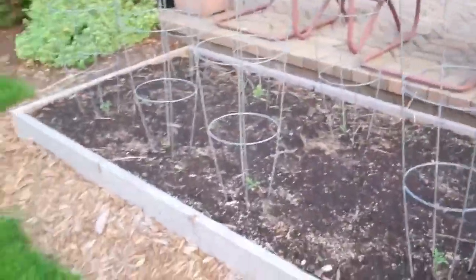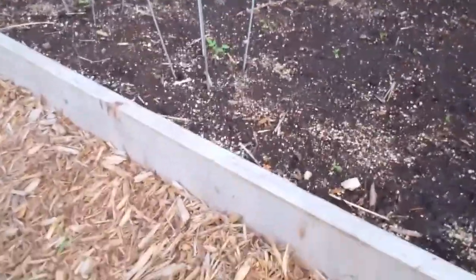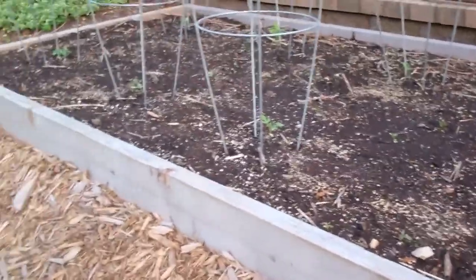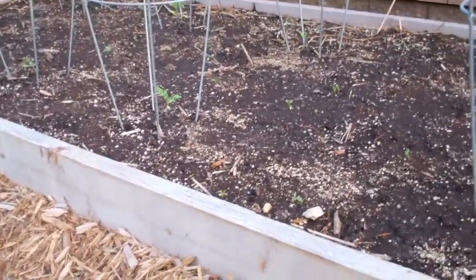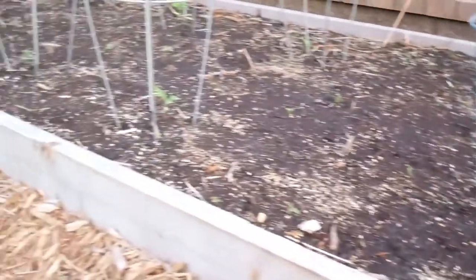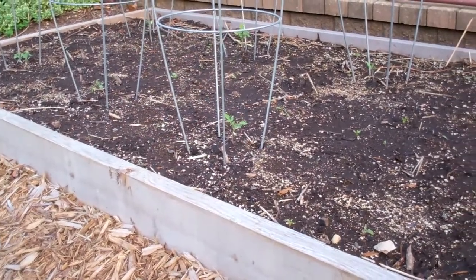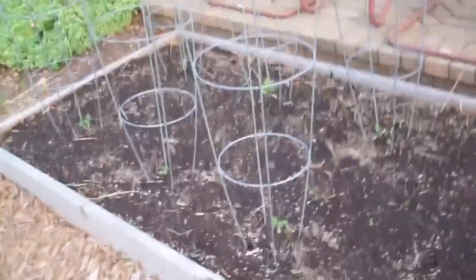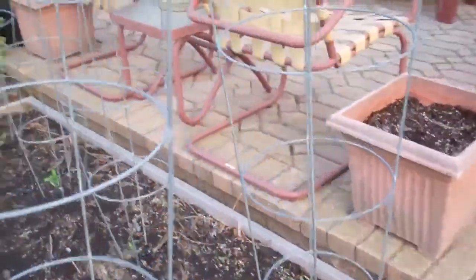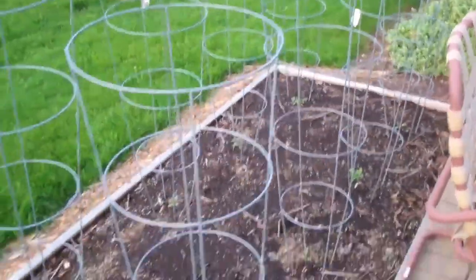Over here, for the first time, I started some plants from seeds. Even though these guys are tiny, hopefully they'll be big in a couple of months. These are all heirloom tomatoes that my mother and I started from seed. I'll be putting out a couple of detailed videos talking about that and how we did it.